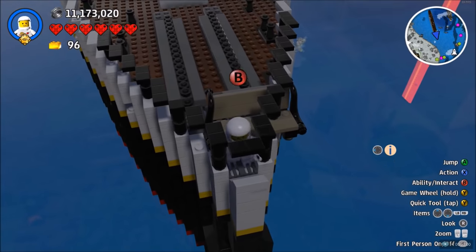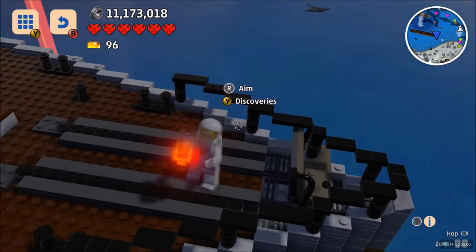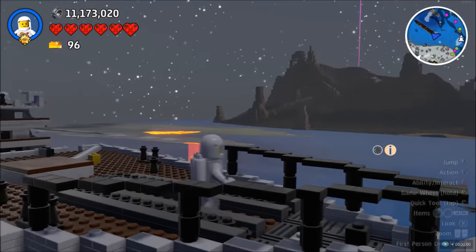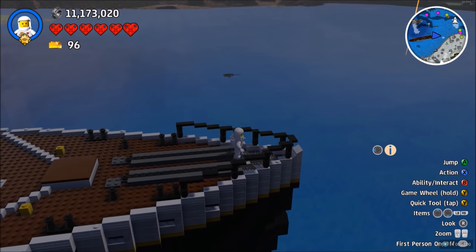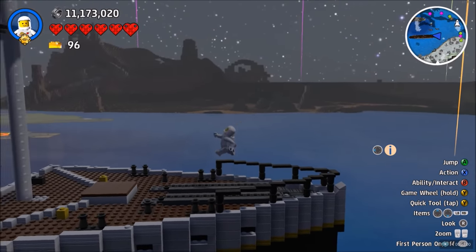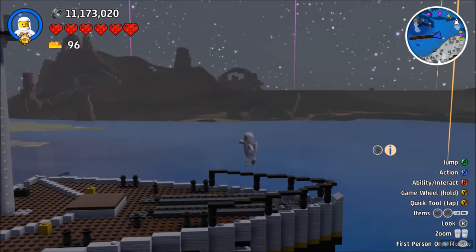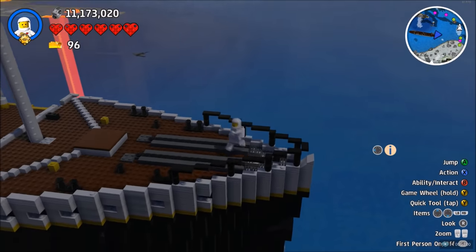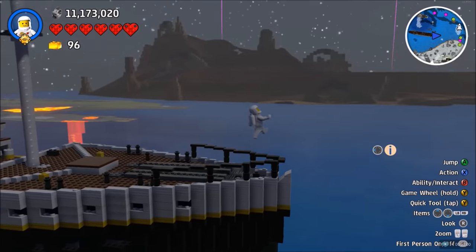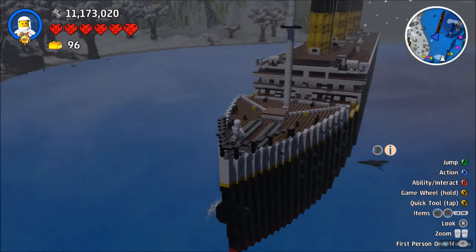Nice gainer backflip things. There we go — that was just a backflip, but I think they call it a gainer. All right then, now is the time to sink the ship.